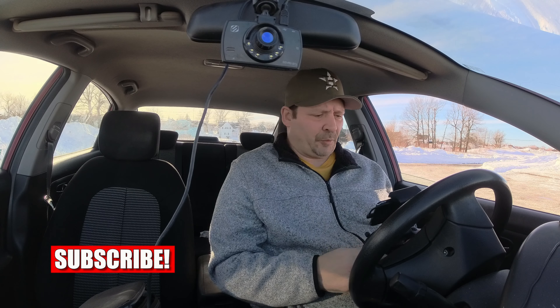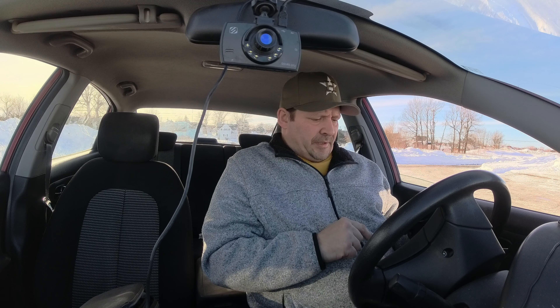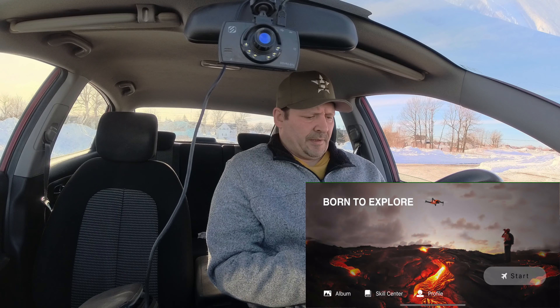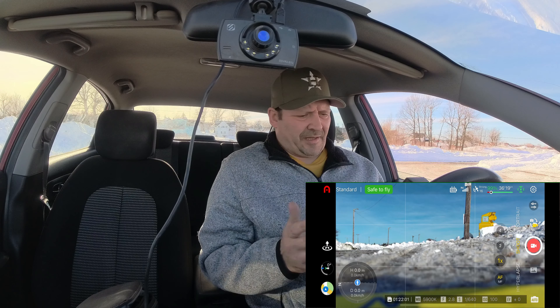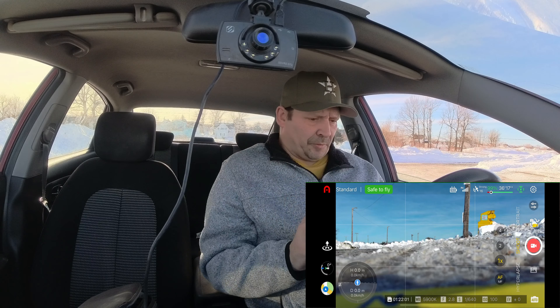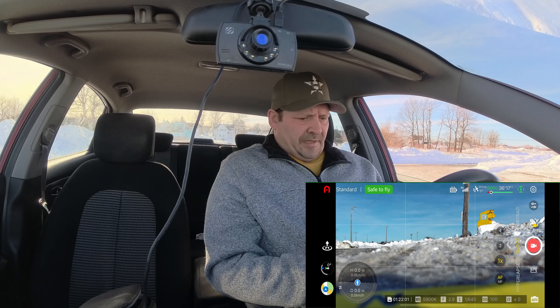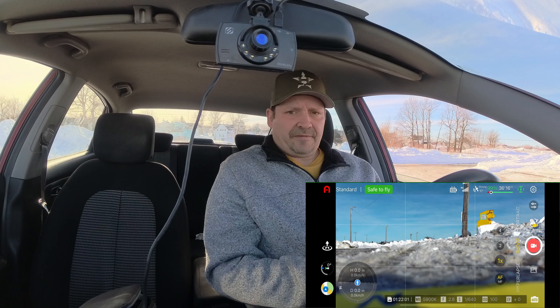Hey guys, what's up, welcome back, thanks for tuning in. I am down in Sydney Mines, just behind the ball field, and we are flying the Autel EVO Light Plus. I'm using my iPhone for the Autel Sky app because it won't let me log in to my Autel account with my Samsung — it keeps telling me it's the wrong password, but it's correct.